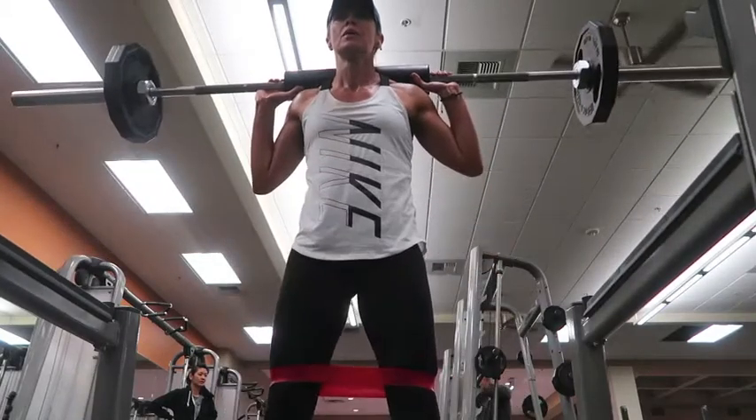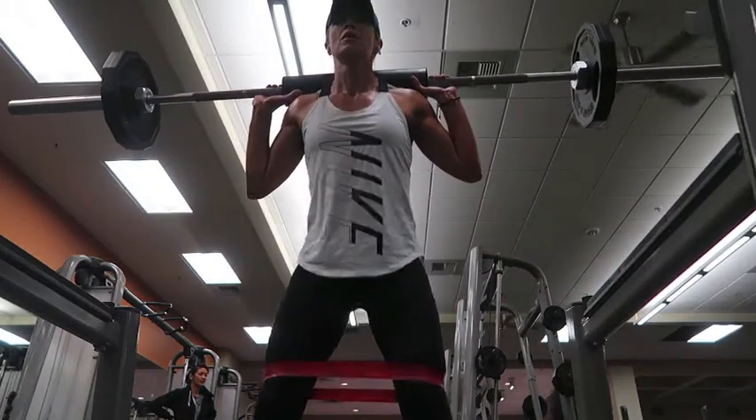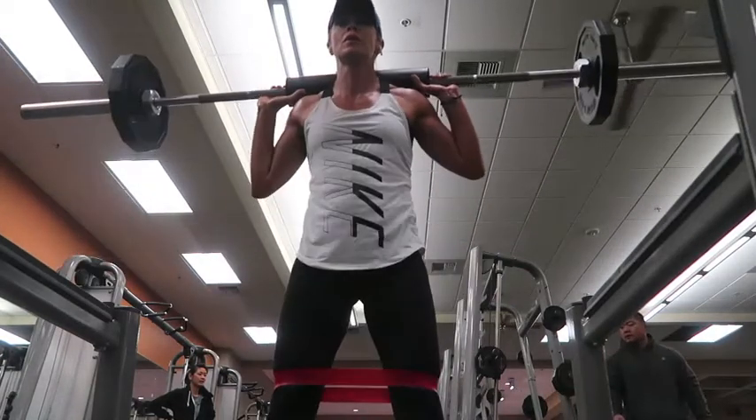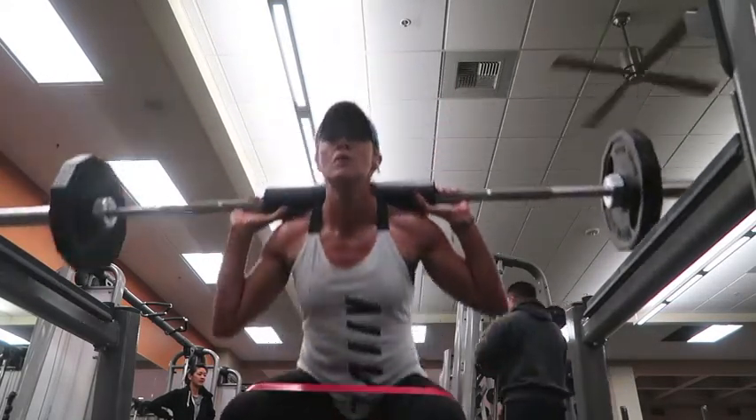Hey everybody, how's it going? Kate here. Just another leg workout I've done during the week. I did two sets of 20 just warming up with the bar, so do that first. And your 10 minute warm up on your treadmill, bike, stairs, whatever you want.